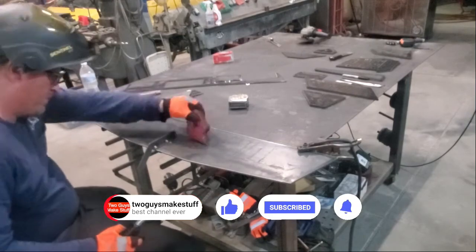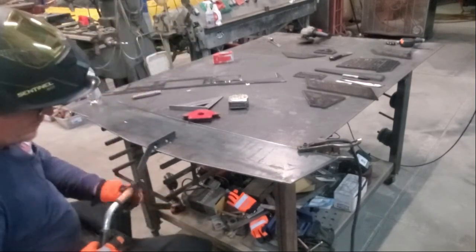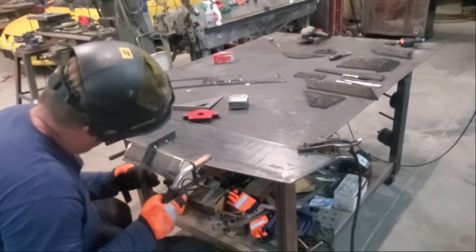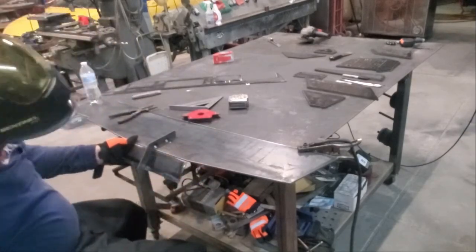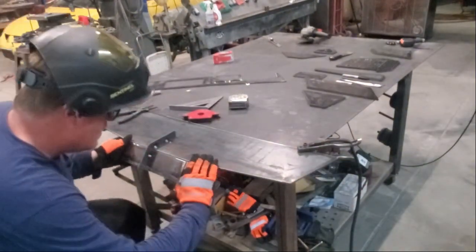Hello and welcome back to the channel. Today we're finishing up our Jeep JK bumper build. This is part two. In part one a few weeks ago, you saw us take the DXF files we purchased from Madden USA, put them into our CAD program, and then cut out all the different components of the bumper.